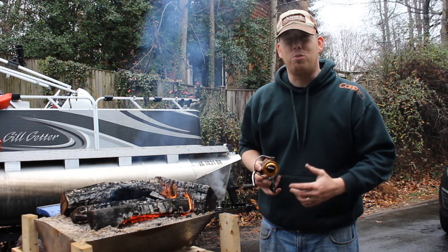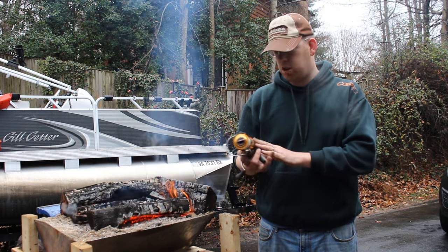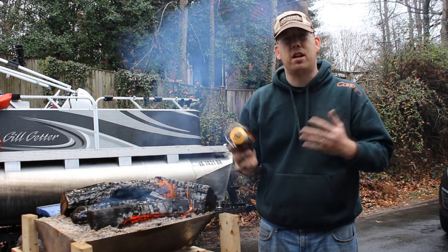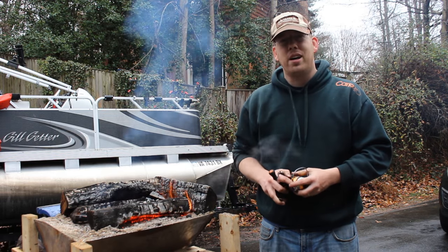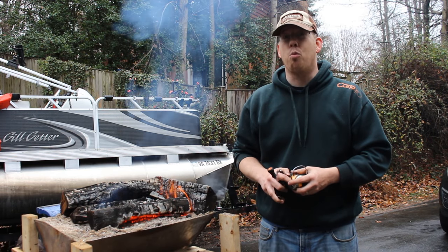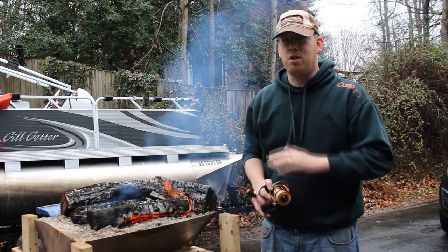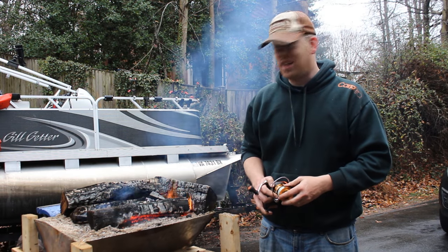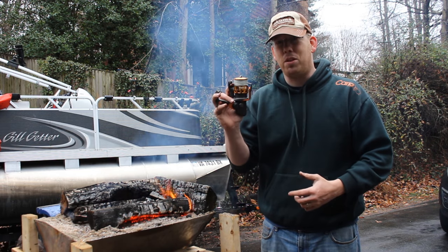And I've got my blacksmithing forge ready to go. This reel is made up of aircraft grade aluminum, carbon fiber, plastic, brass, probably some steel in here too. And we're going to see what happens when we get it really hot. This blacksmithing forge can melt aluminum and lead no problem. It can also melt steel, and we're going to get it as hot as we can. I want to throw this baby inside.